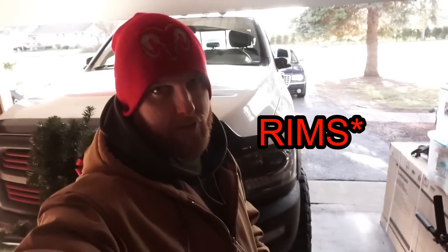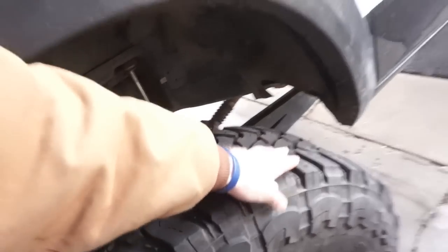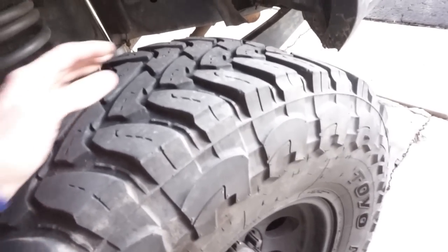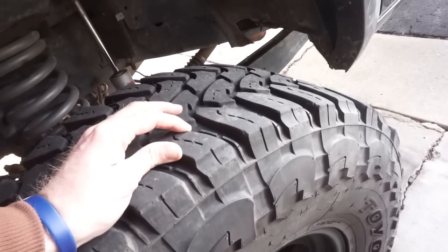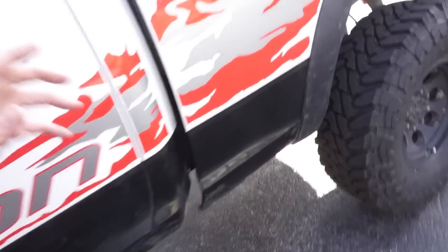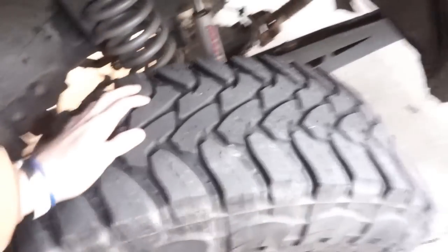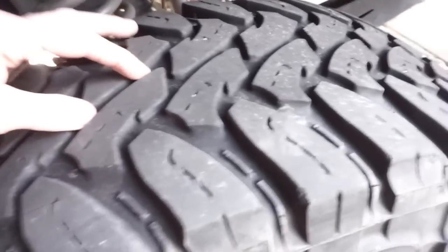The stock tires have internal beadlocks so they might handle airing down a little better. But the honest truth is these 37-inch mud terrains are not the best for daily driving on a heavy truck on the street. I'd love to go off-roading every day but that's not real life. These see highway and country roads, high speeds, and they're just getting eaten up. The back tire was my spare, the other was a newer tire, but look how thin the tread is getting and they're not even a year old yet.